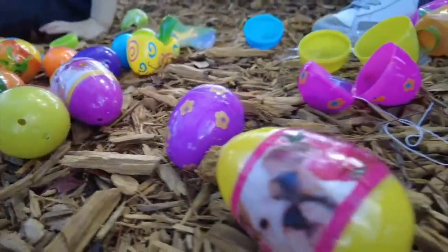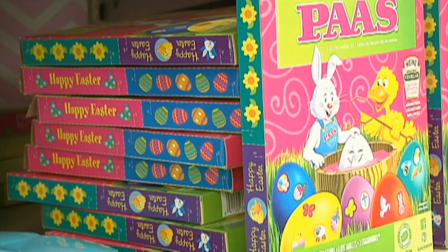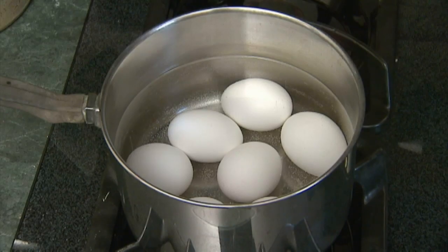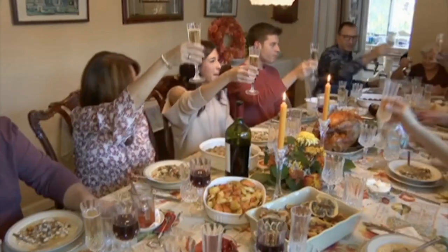The spring celebration wouldn't be the same without colorful eggs. Major suggests skipping the dye kits and instead turning to natural ingredients to add color to your holiday. You can grind up dried mushrooms, you can dye things with beets, and then you have to set them with white vinegar — which can be really fun for kids to make their own dyes and have different colors.